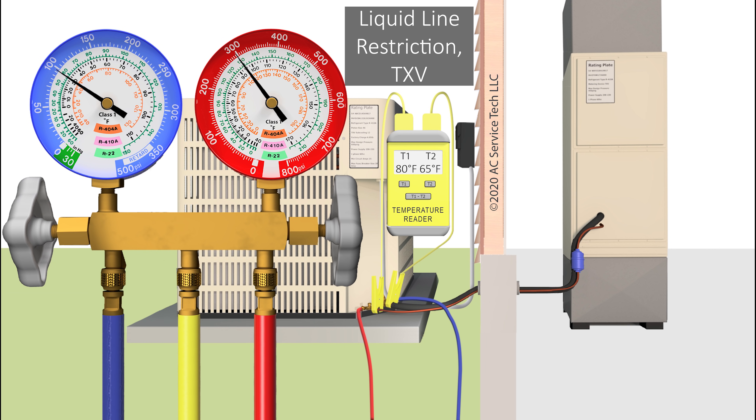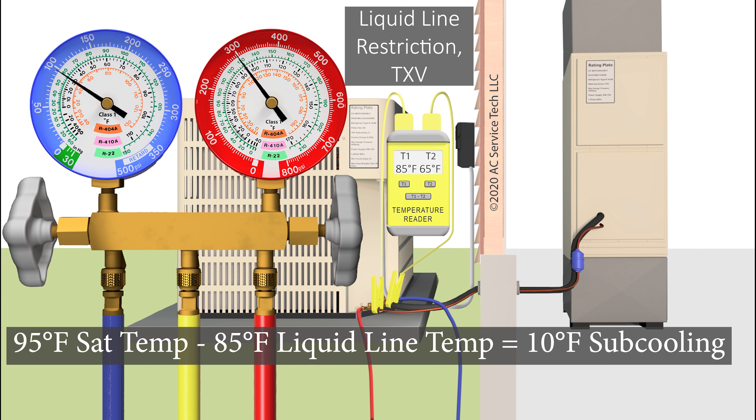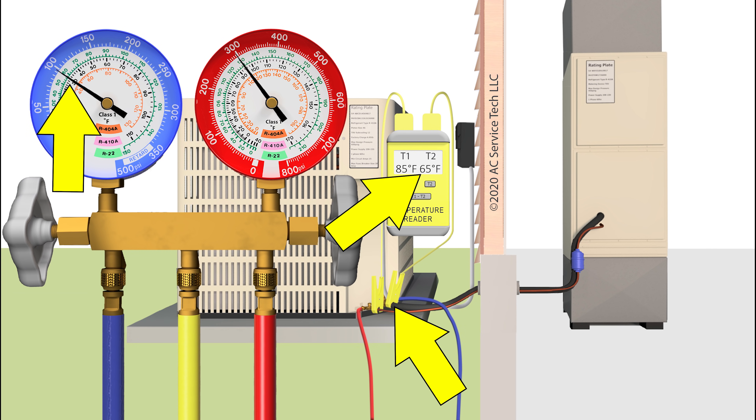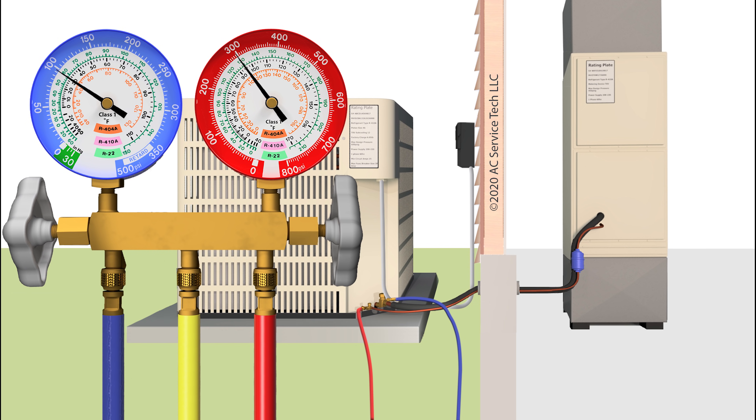You might read a saturated temperature of 95 degrees and an actual line temperature of 85 degrees — that leaves you with 10 degrees of subcooling, which is a fairly normal subcooling. So you really want to rely on your total superheat. You can also go inside and check your delta T. When you have a liquid line restriction problem, you're going to have a low delta T.